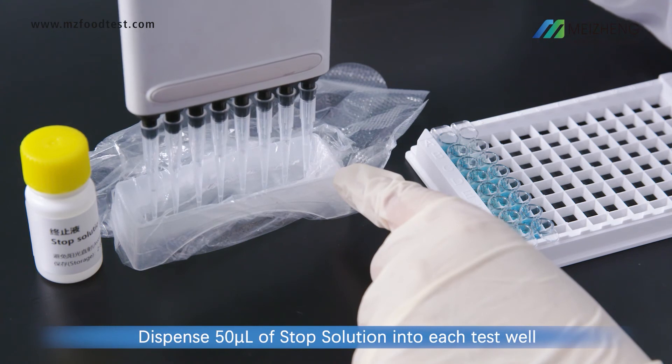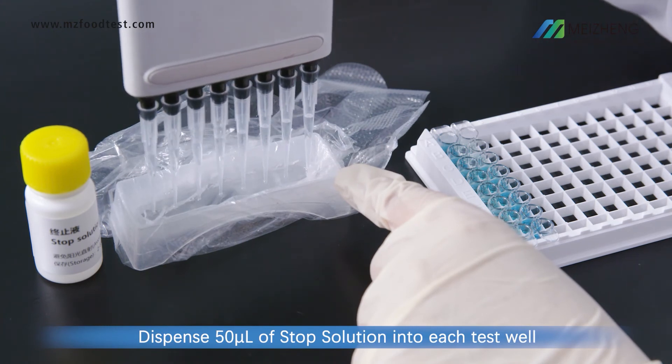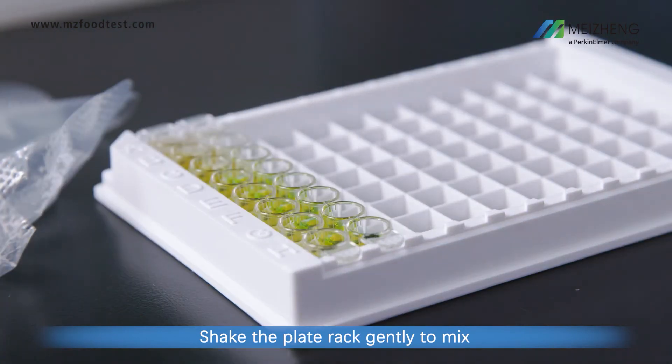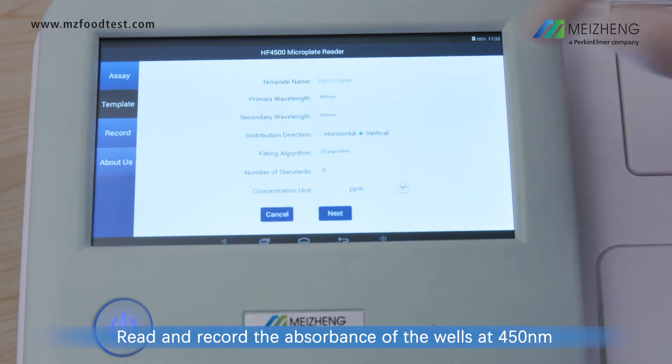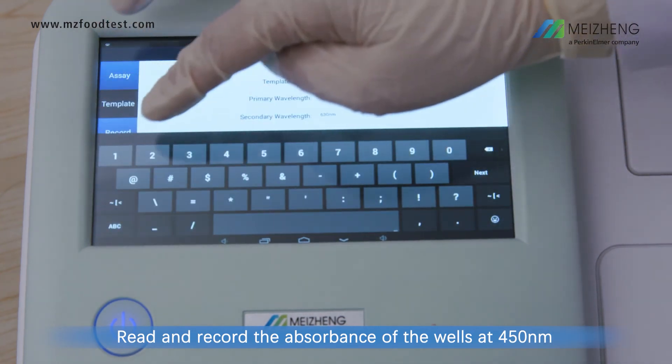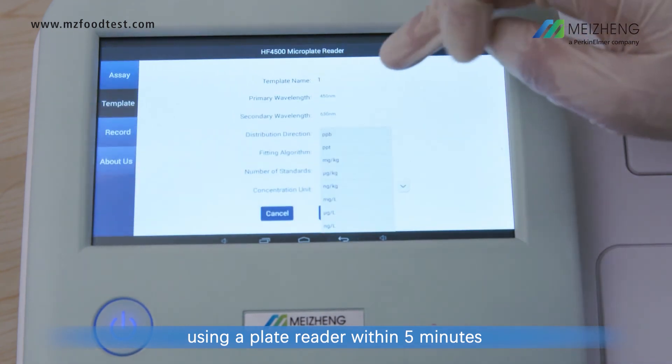Dispense 50 microliters of stop solution into each test well. Shake the plate rack gently to mix. Read and record the absorbance of the wells at 450 nanometers using a plate reader within 5 minutes.